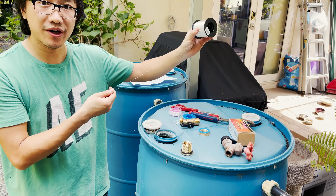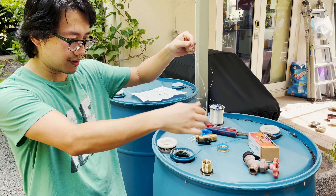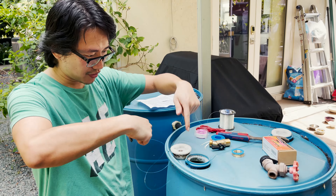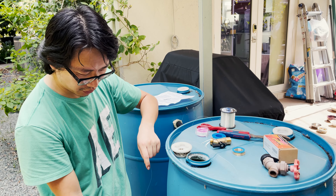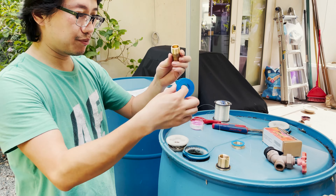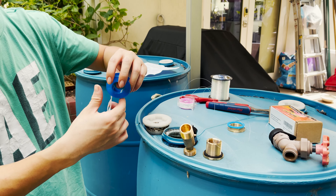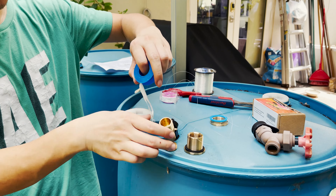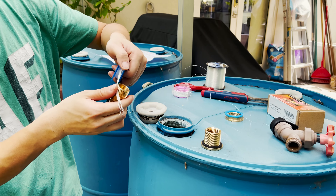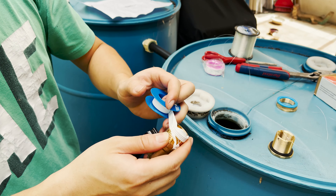All right, we're ready for installation. I have the fishing wire to fish the internal thread, drop it down into the barrel, and hook it from the bottom. The spigot is ready — we're going to apply three rounds of Teflon tape according to instructions, at minimum three rounds.